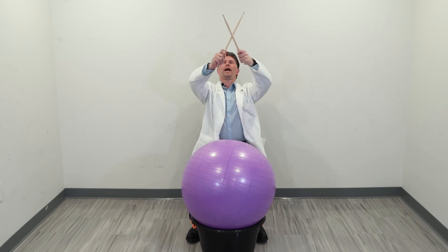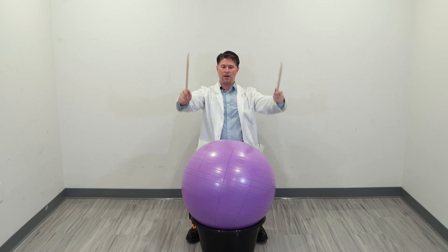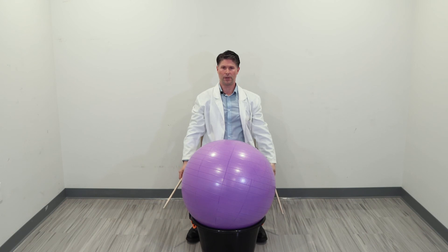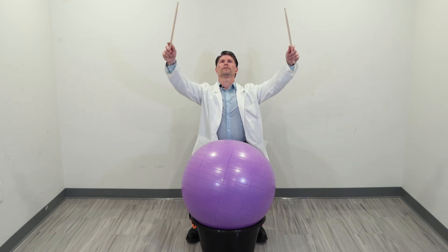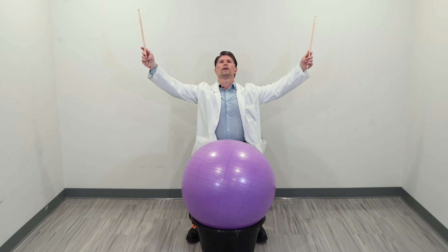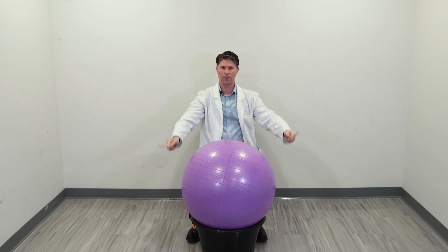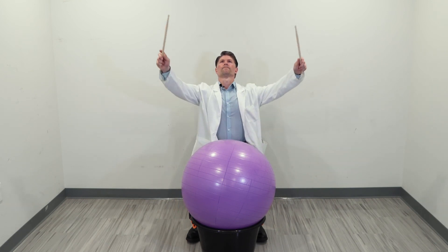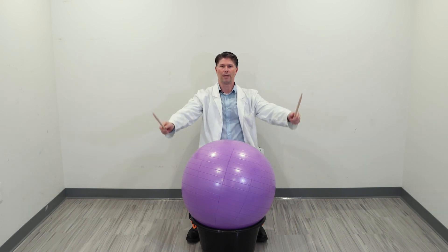Let's finish with some deep breaths. All the way up above your head — exhale down. Again, deep steady breath in and up, stretch out those muscles, use your shoulders, open your chest, and exhale out and down. One more: deep breath in, and exhale out and down.